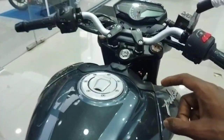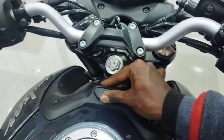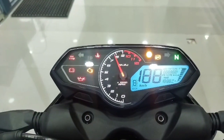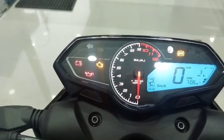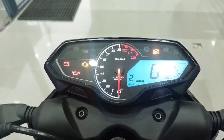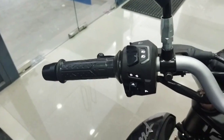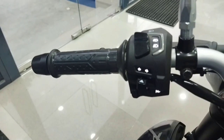There is a charging port and a handlebar. There is a single handlebar with good quality. There is an instrument display. It has side stand cut-off, coolant, engine malfunction, ABS, neutral indication, gear, petrol indication, trip 1, and trip 2. There is a wire hose under the right handlebar.